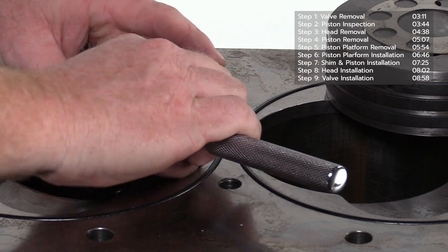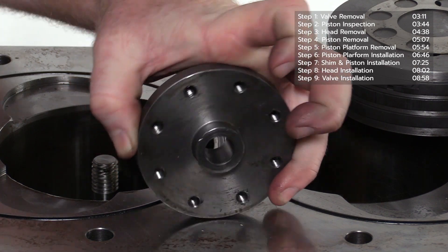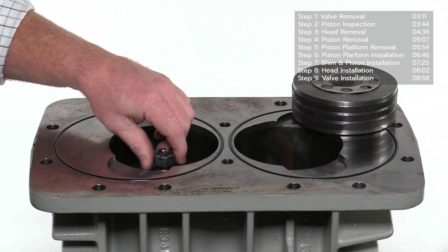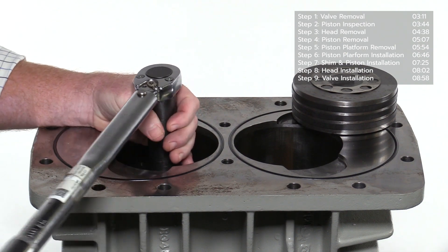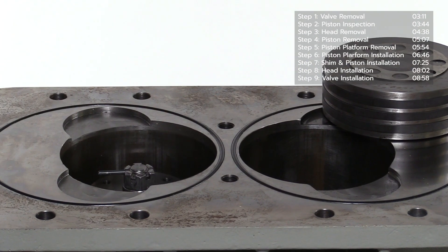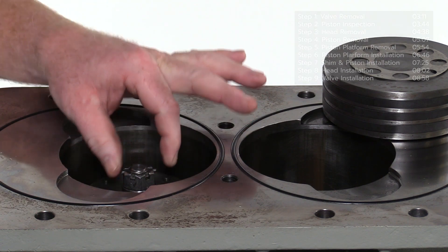Remove the castle nut using a seven-eighths socket. Carefully inspect the piston platform for damage and replace if necessary. Install the piston platform and tighten the castle nut to the torque value listed in the IOM manual — there should be no movement in the platform after it is tightened. Tighten to the torque specification as a minimum. If the pinhole is not aligned or the opening in the castle nut is slightly past a hole, tighten to the next hole. After the castle nut is properly aligned, insert a new roll pin and push through the bolt using a pair of channel locks. The roll pin should overhang evenly on each side of the castle nut.